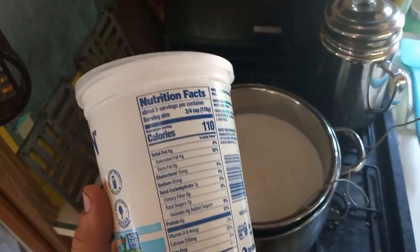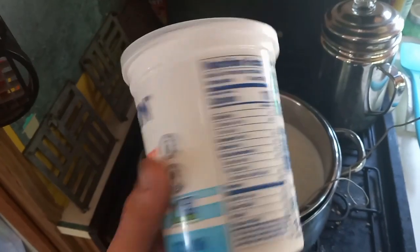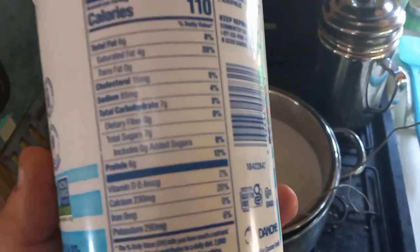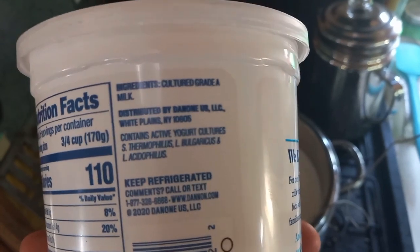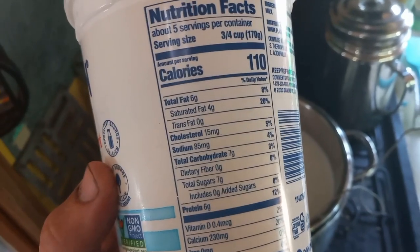Here's how you make one gallon of milk into four tubs of yogurt. You start off with store-bought whole milk — look at the label, low sugar, the only ingredient is grade-A milk and cultures. That's the only ingredient you don't want a bunch of extra stuff in there.